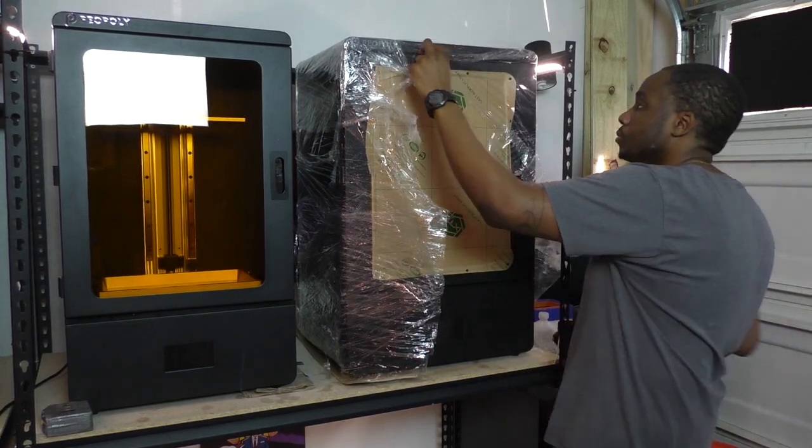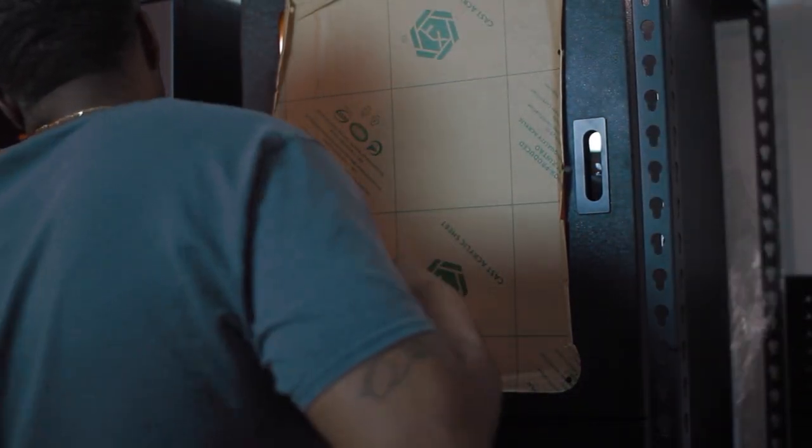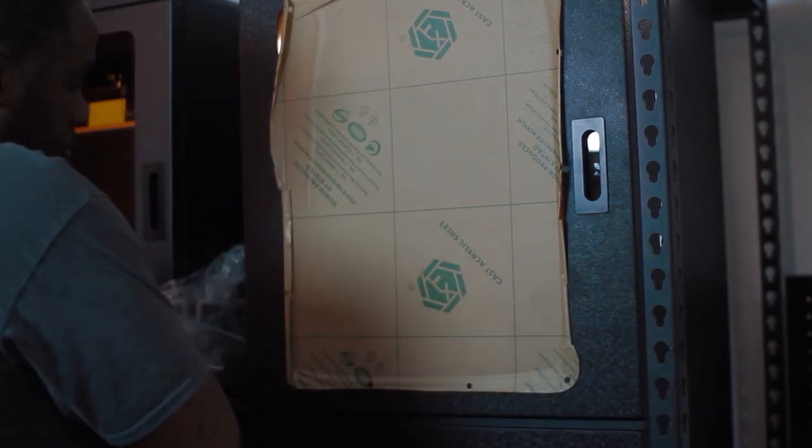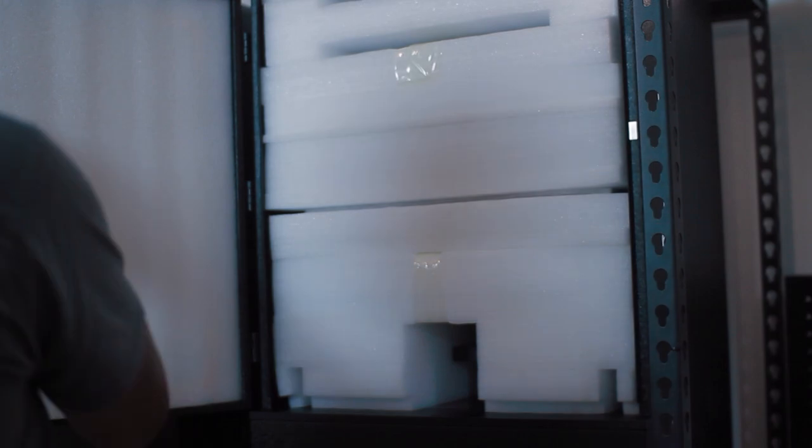Upon opening the box, you cannot help but notice the massive presence that the Phenom presents. This printer is very heavy, so you will need help moving the printer to its resting location. I could not help but notice how well and neatly packed the printer was. Upon removing the packing material and the protective film over the acrylic window, I was met with a stack of styrofoam which housed all the accessories.